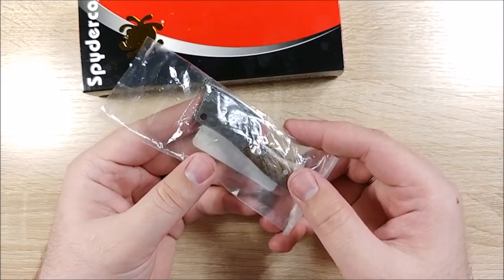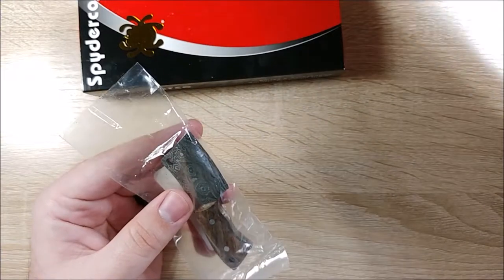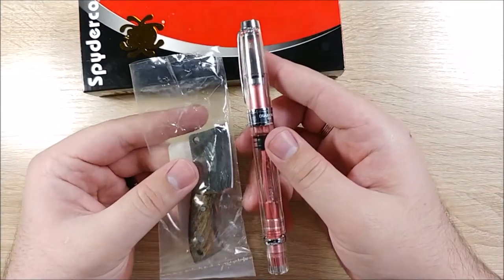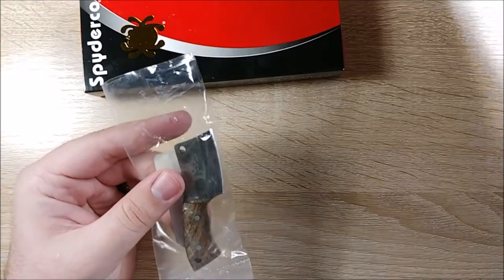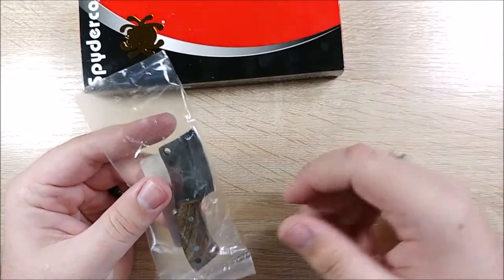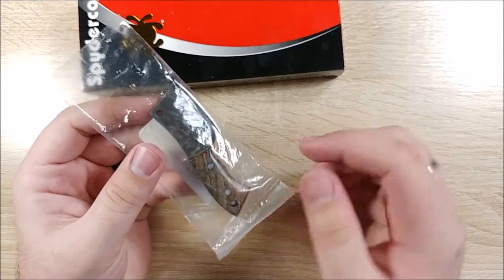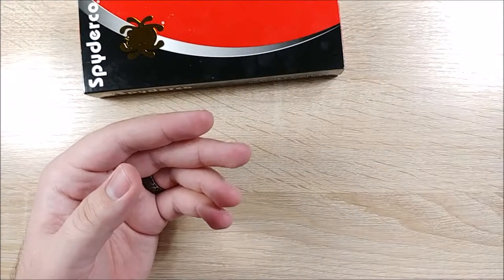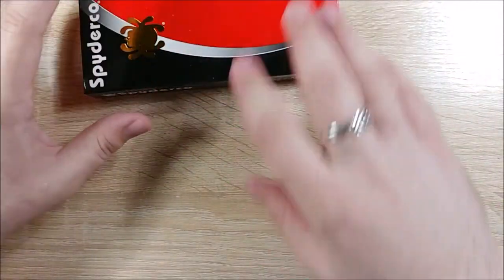So this is the cleaver. Look how little that is, look how small. Here's a TWSBI 580 just to compare it to — look how little that is. It's adorable. But unfortunately I can't open this one really, because it's for Christmas, so I'm going to set it aside. It doesn't come with a sheath, but we'll worry about that later.